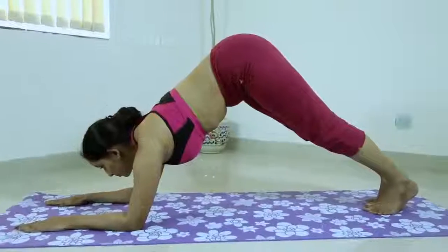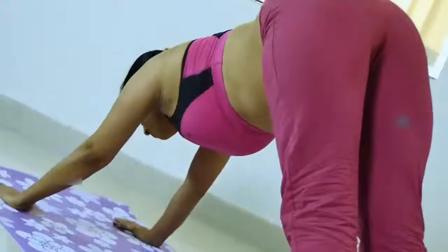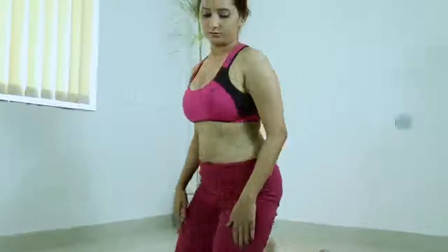Adho Mukha Svanasana is one of the poses in the traditional sun salutation sequence, or the Surya Namaskara. It's also an excellent yogasana all on its own. Stay in this pose anywhere from one to three minutes, then bend your knees to the floor with an exhalation and rest in child's pose.